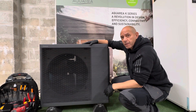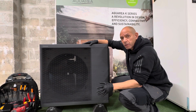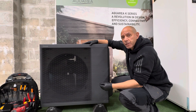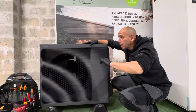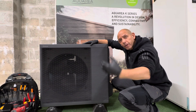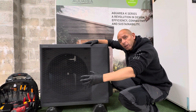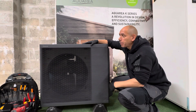Absolutely fantastic — great performance. They are called high performance for a reason; they really do deliver big on efficiency. So if you're interested in the Panasonic Aquaria, please get in touch. If you're an installer looking for an umbrella scheme to support your projects for clients and you want to fit Panasonic Aquaria, get in touch — we'll be happy to help. Thanks for watching.